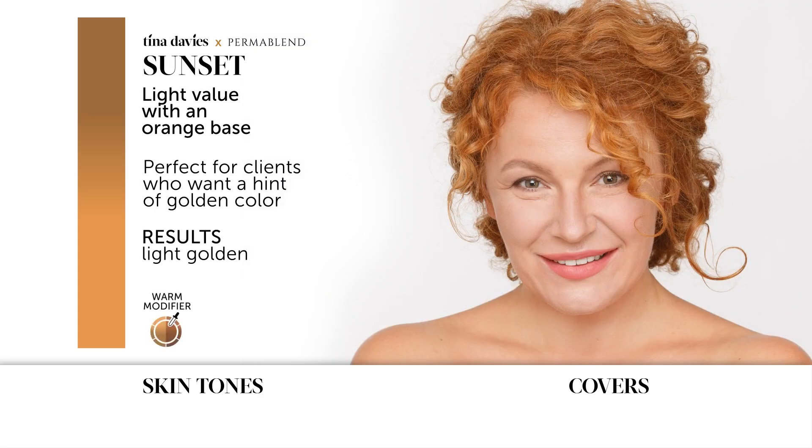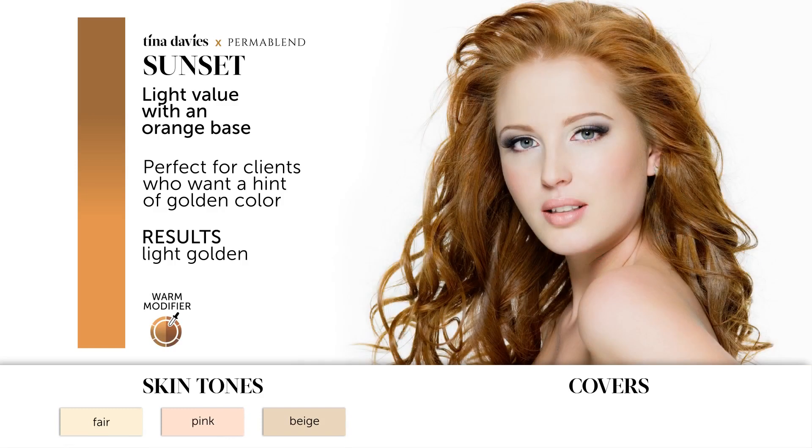Sunset can also be used as a warm modifier. It's perfect for skin tones that are fair, pink, or beige. It covers very faded orange, red, green, purple, or gray eyebrows.